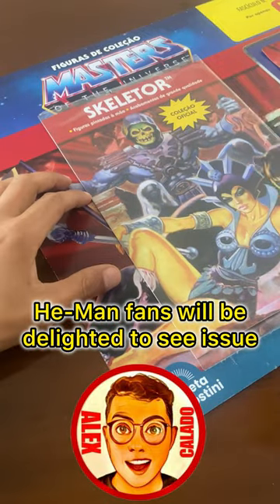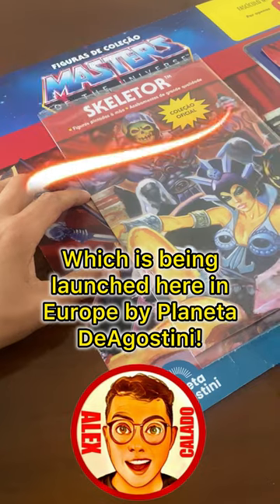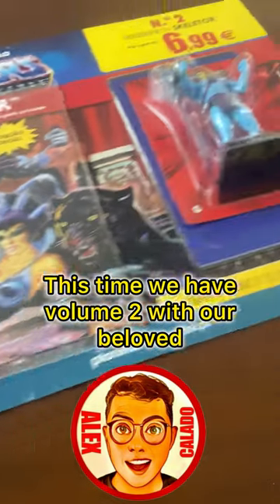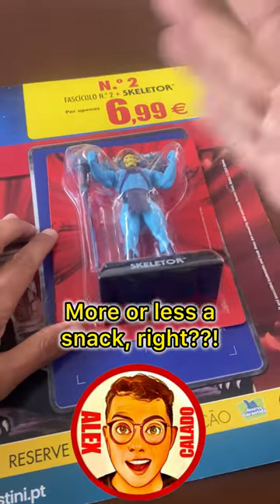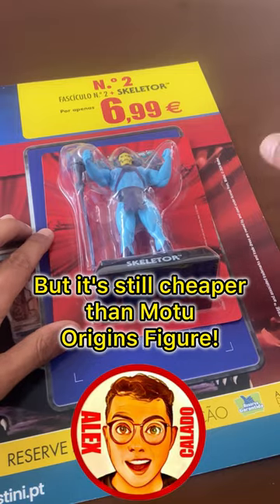He-Man fans will be delighted to see issue number 2 of the Masters of the Universe figure collection, which is being launched here in Europe by Planeta D'Agostini. This time we have volume 2 with our beloved Skeletor, costing just $6.99 — more or less a snack, but still cheaper than a Motu Origins figure.